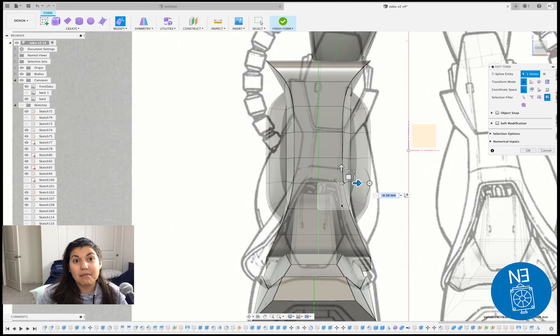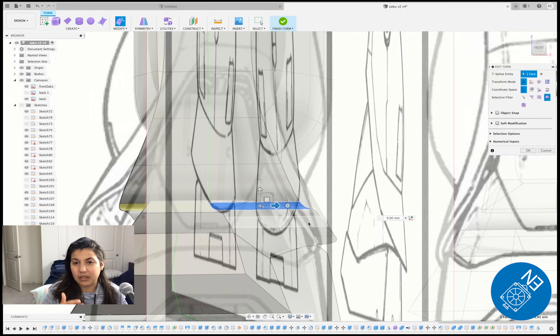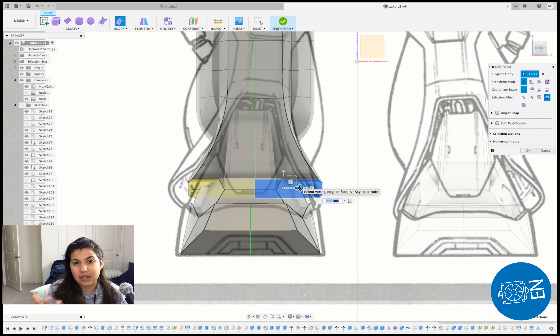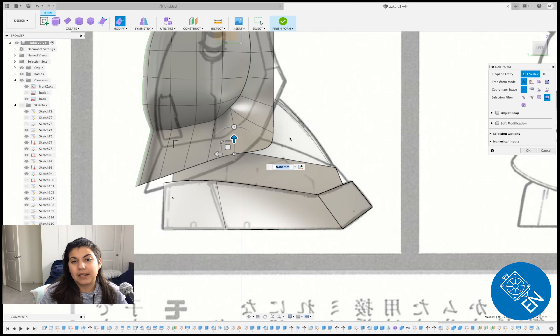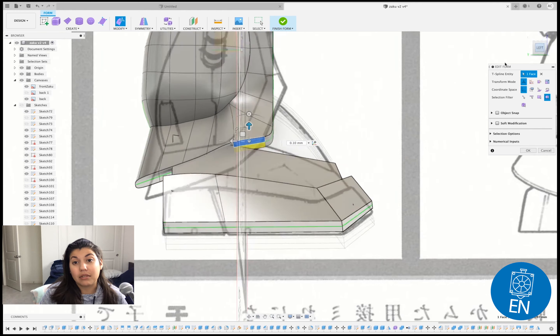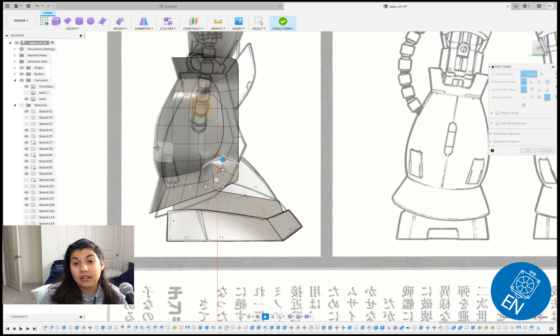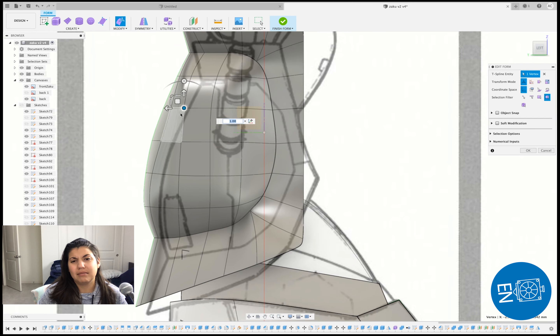To make it hollow: I take that same body and make it smaller, then combine it — but instead of using a join you do a cut. The words are slipping out of my brain right now, but yeah this was just a bunch of tweaking and it was hard.